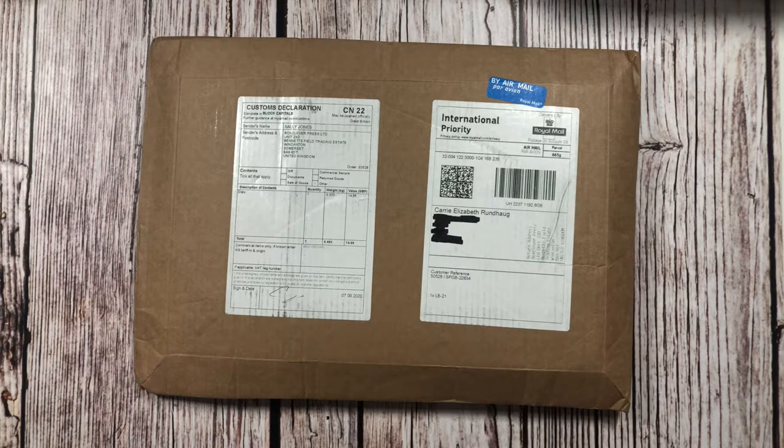Hey y'all! Welcome back to my channel — I'm so glad you're here. If you're new here, I'm Carrie and this is the Paper Paved Path where we talk about all things paperish, including books, planning, writing, stationery, supplies, planners, and all of that good stuff. If these are some of your favorite items like they are mine, make sure to hit that red subscribe button down below because I would love for you to be part of our community.